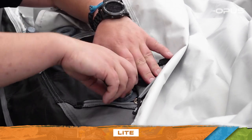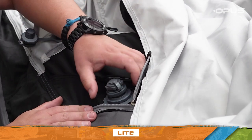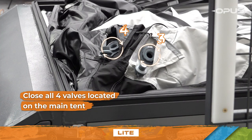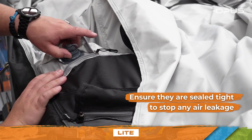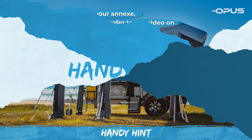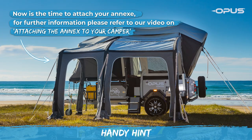Now you're almost ready to inflate your OP Lite. To do so, ensure you close all four valves located on the main tent and ensure they are sealed tight to stop any air leakage. For those wanting to use the annex, now is the time to attach it.